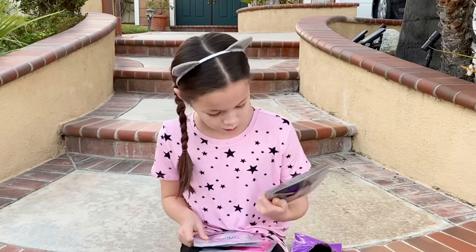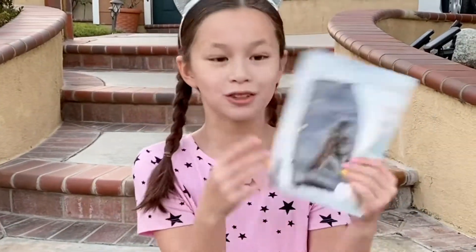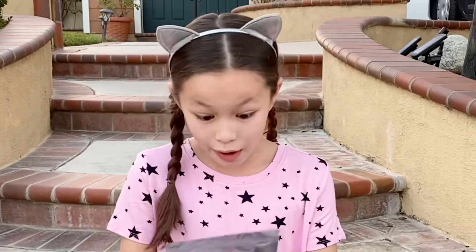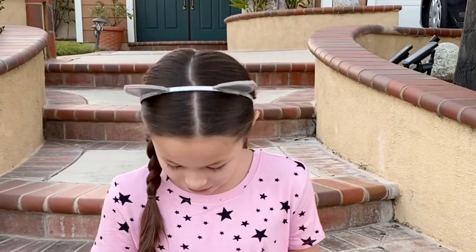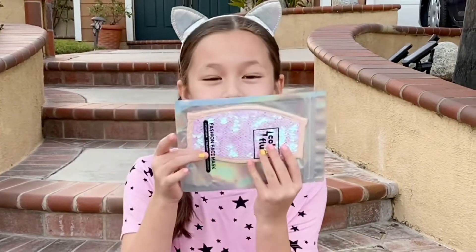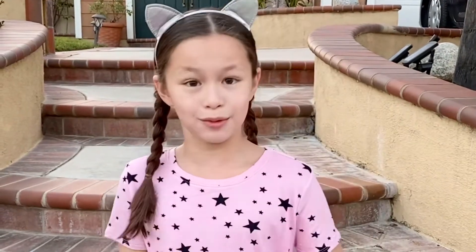There's like a black one — this one looks cool, I think it flips to gold. There's a rainbow one, oh my gosh, this one looks awesome. And there's a cute baby pink one, and there's a hot pink one. So let's open them and see what they flip to.